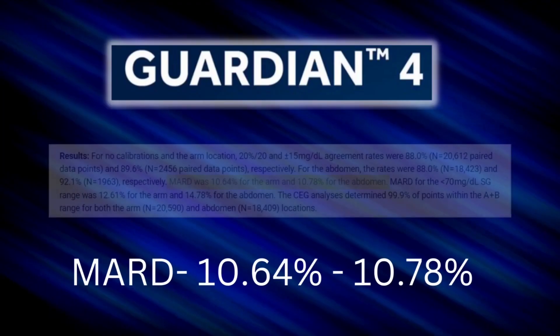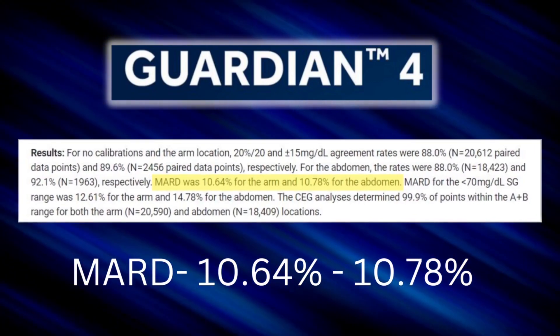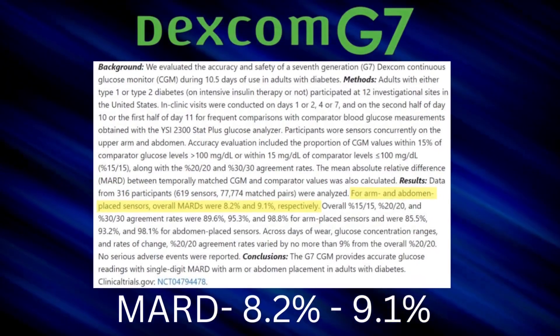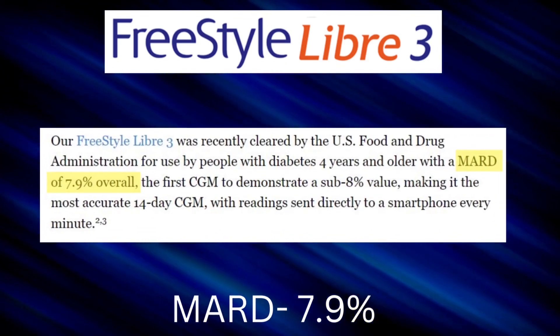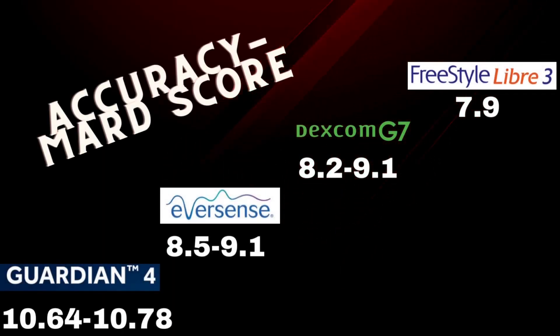Starting with the Guardian 4 by Medtronic, which has a MARD of around 10.5 — about 10.78 on the abdomen and 10.64 on the arm. The Dexcom G7 has a very respectable MARD of 8.2% on the upper arm and 9.1 on the abdomen. The Eversense had a MARD ranging from 8.5 to 9.1. And finally, the Freestyle Libre 3 recently came out with a study revealing the best MARD of any sensor to date at 7.9, which is very impressive. The lower the MARD score, the more accurate the CGM — and Freestyle Libre 3 clearly leads the way here.